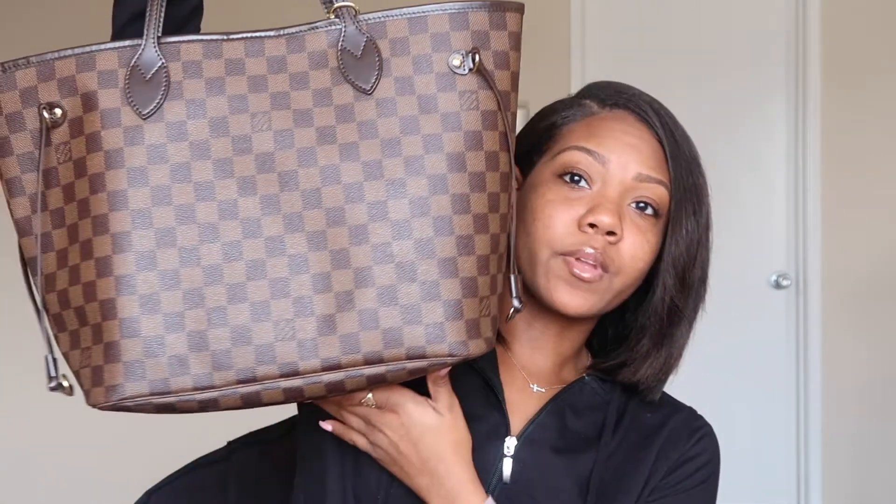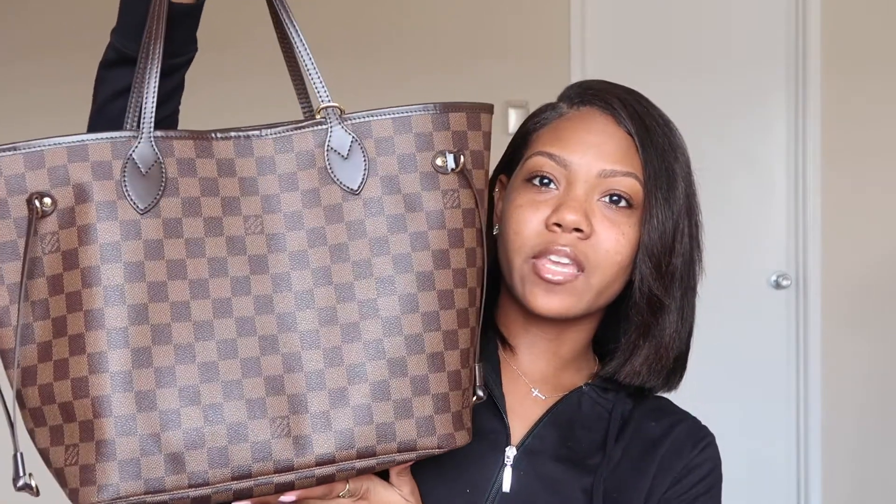the Damier Ebene print. I recently picked this up — if you guys watched my last 'What's In My Bag' video filmed about three weeks ago, you would have heard me say that the tote bag reminded me of the Louis Vuitton Neverfull and how I always wanted one. I finally got one literally a week after filming that video. My bag is pre-loved but it is authentic — I went through the process to verify that and was able to get it for a really good price.